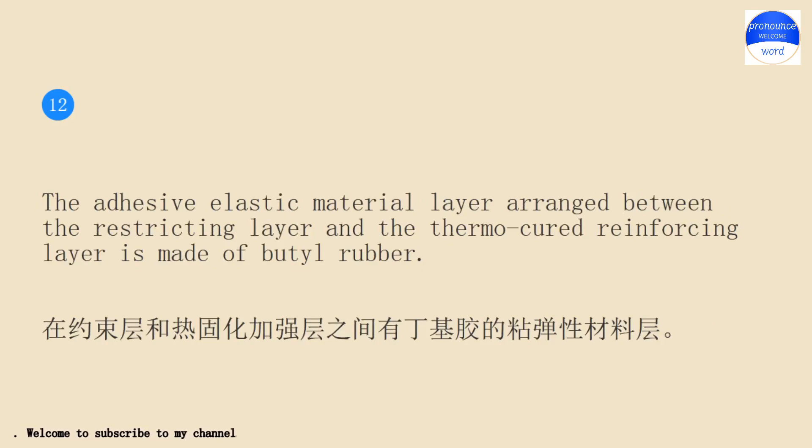The adhesive elastic material layer arranged between the restricting layer and the thermo-cured reinforcing layer is made of butyl rubber.